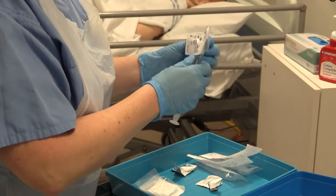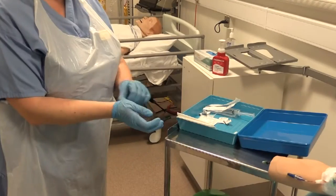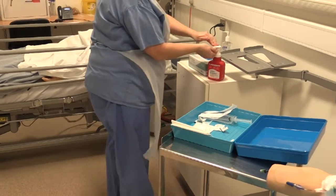You will also need one clinical laminate sheet for the procedure. You should now remove your gloves and discard, gel your hands, and put on new gloves.